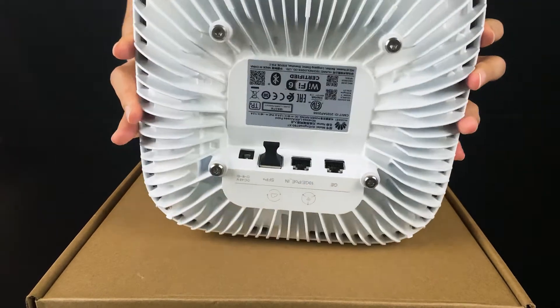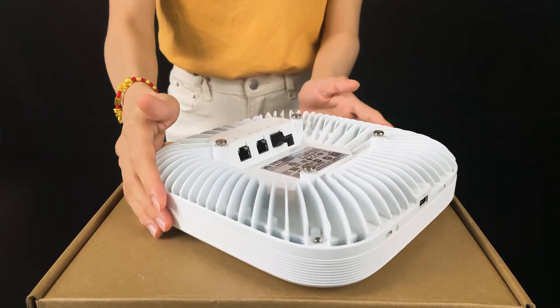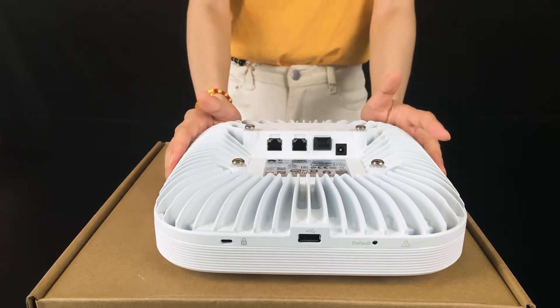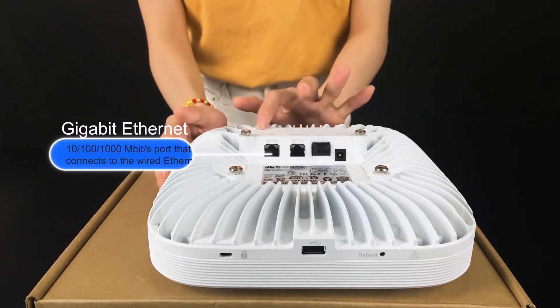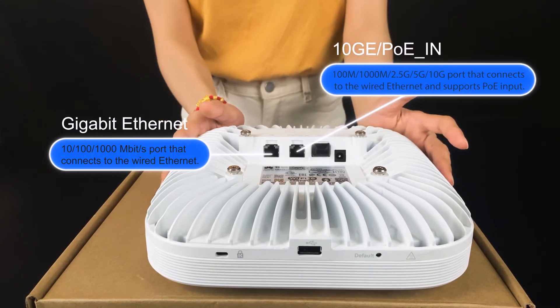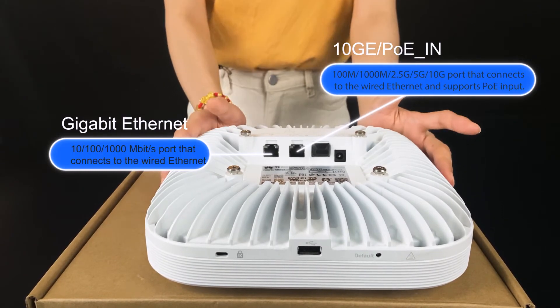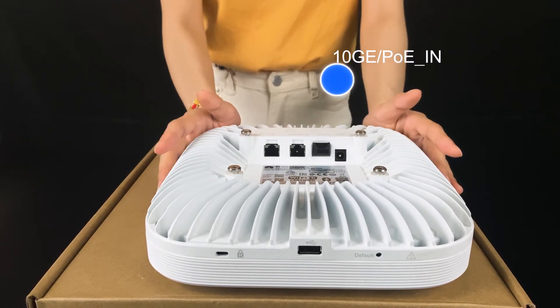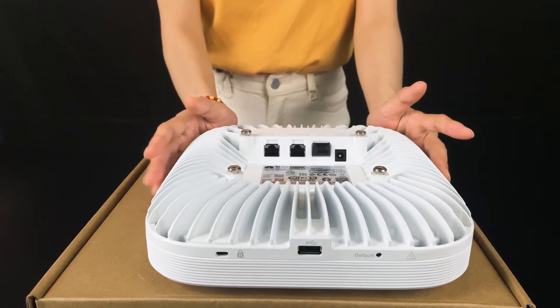And then turn it over. There are three ports: the electrical ports and optical ports. This one is a one gigabit port for electrical. And this one is the 10 gigabit and PoE port. But while you're using PoE, this port can be up to one gigabit only.